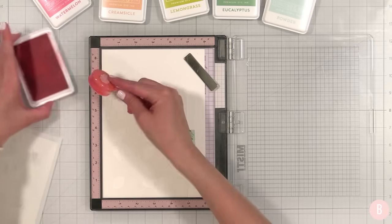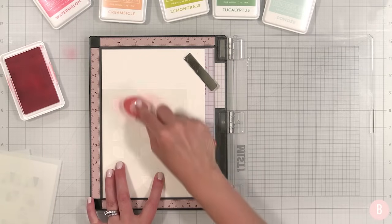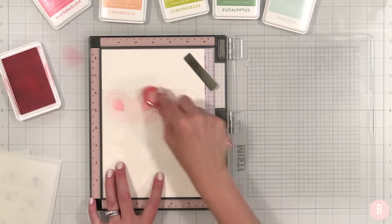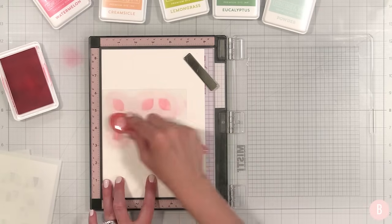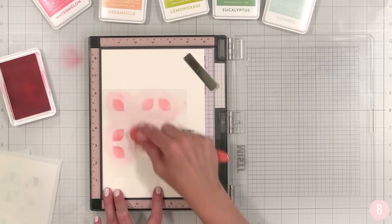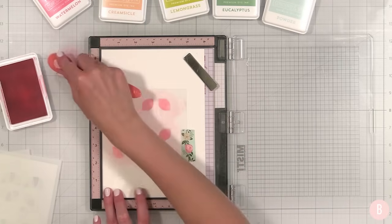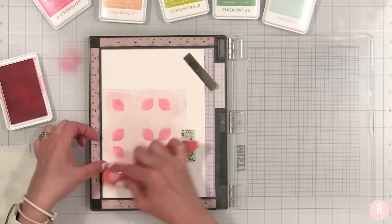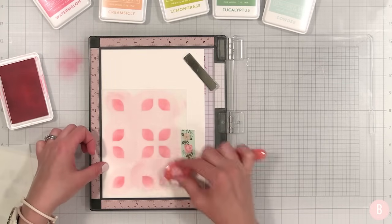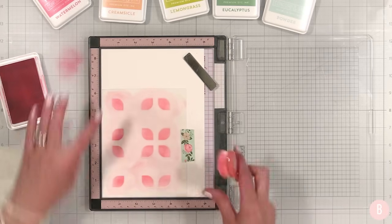I'm just going to tap off some ink on the side of my mat. I love this color — watermelon — it is so pretty. This color combination is one of my absolute favorites. Stencils are one of my favorite ways to do cards; I just really love how quickly you can add color. I've also found lately that I love coloring with alcohol markers. Let me know in the comment section below what your favorite card making technique is.